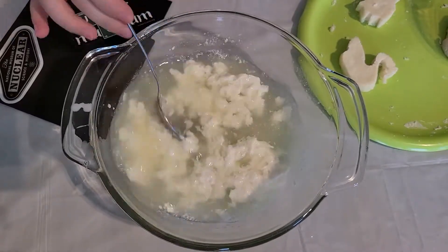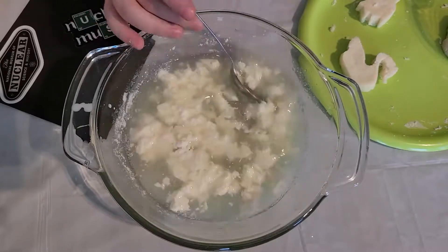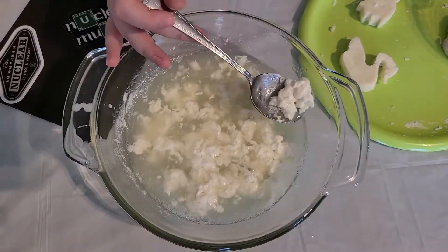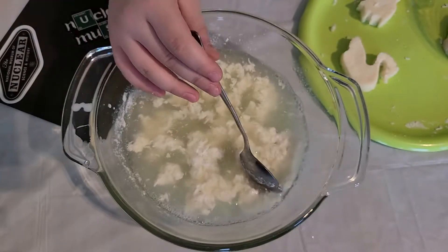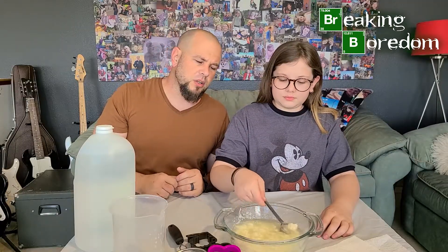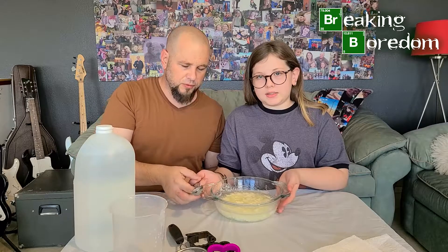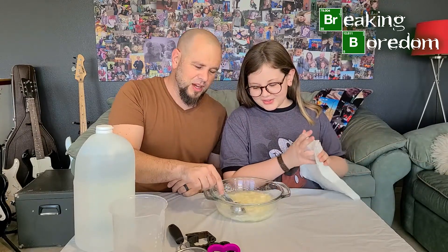Look at that — it has already begun to curdle. Your curds and whey — look at how much has already clumped together even though we just put the vinegar in. It happens almost instantly, and it's pretty gross. Keep stirring for a while because you really want the vinegar to penetrate and unfold that casein protein so we can get those nice polymer chains that are going to make our plastic.